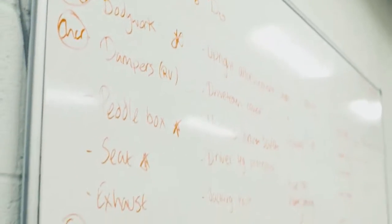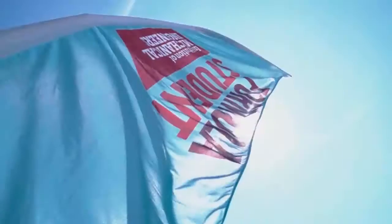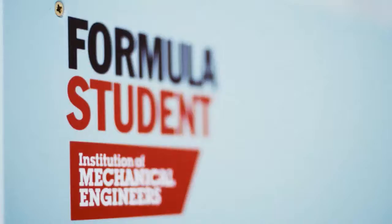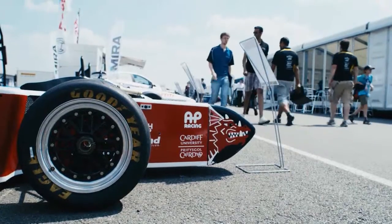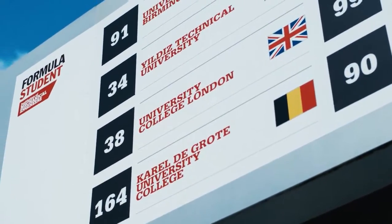We very much hope that we pass scrutineering, pass our design reports and presentations, and the static events, because you cannot do any racing until you pass all of these. We're at Silverstone for the Formula Student event and we're looking forward to the final day of competition where we're going to be doing the endurance run. We've got further than we've been before because it is a very tough event — you have to get through very strict scrutineering to make sure the car is safe and passes all the regulations.